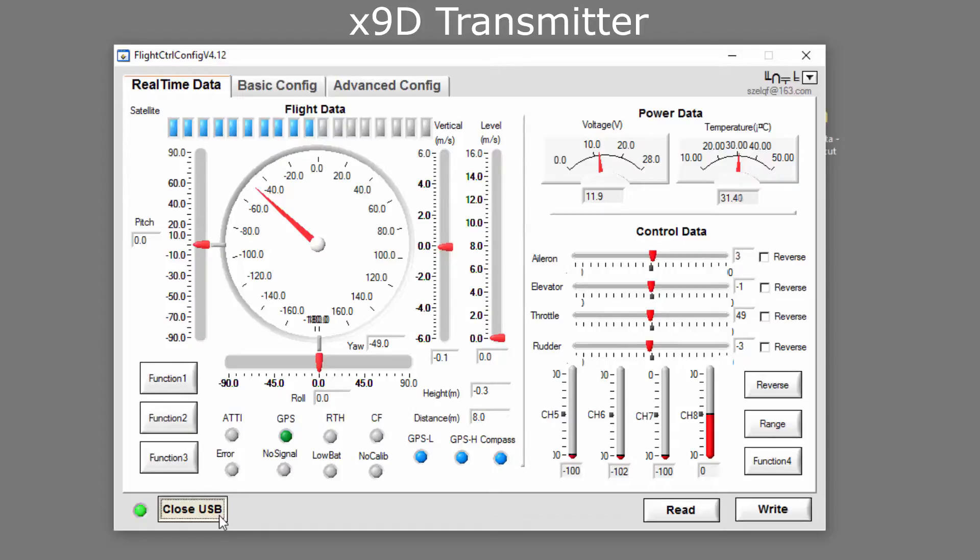The aileron and some other channels had a little bit of different left-to-right ranges — off by about five points on one side versus the other. It probably needs recalibration on the stock transmitter. You can see the same thing here too: 100 to the right and minus 98 to the left. Same with the stock throttle — it went up to 98, this one goes to 100. Everything appears to be ready for action.